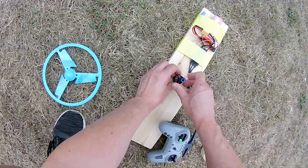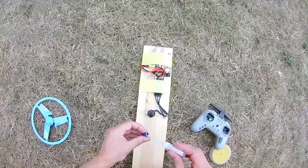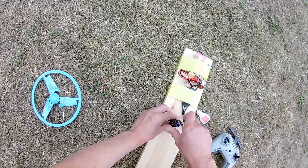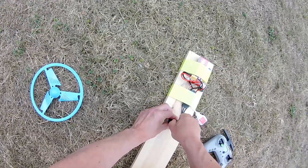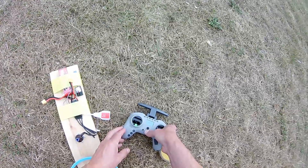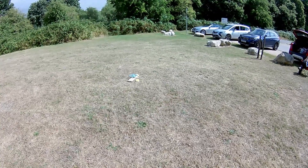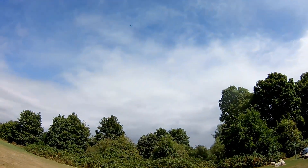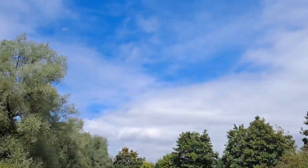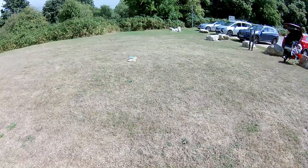I could glue it, but that's really not a good idea. Let's glue it for now — bit of super glue. Get the glue dry. That was a good height — going into the trees.